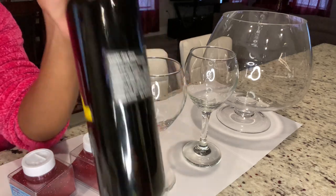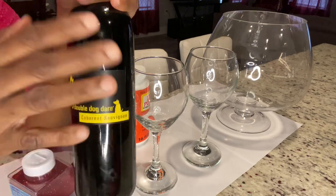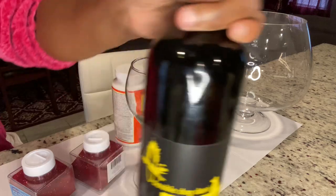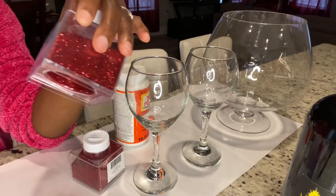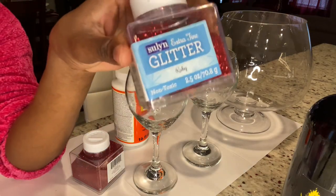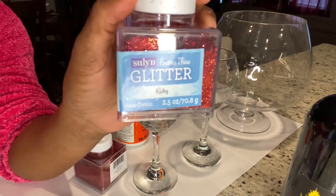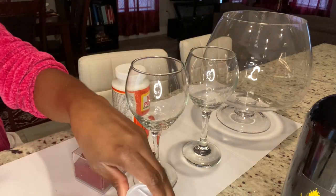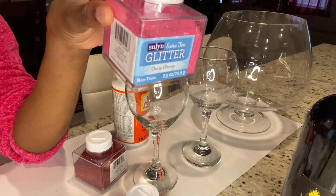These are the items that I'm going to be glittering today. And as for my wine, I may take this paper off — I'm not sure as yet. These are the glitters. In my last glitter video, a lot of people were asking me what type of glitter I use. This is the glitter I use — I purchased it at Walmart and it's from the brand Solin. It's extra fine ruby red glitter. I'm also going to be using this pink one from the same brand, and they're all from Walmart.